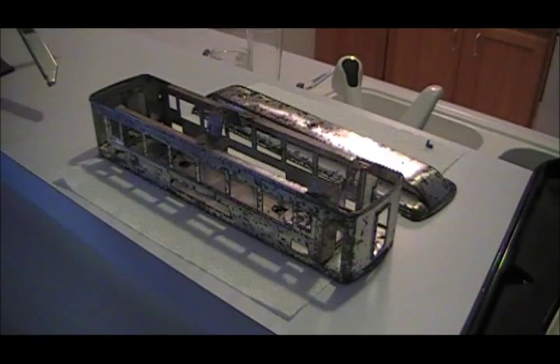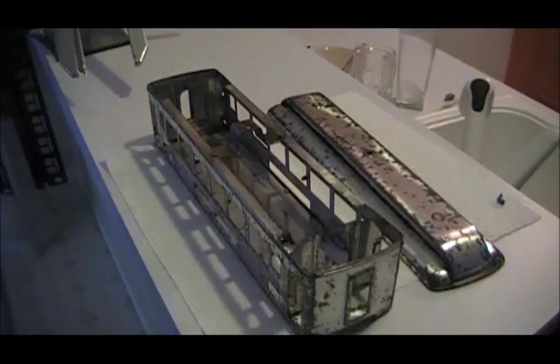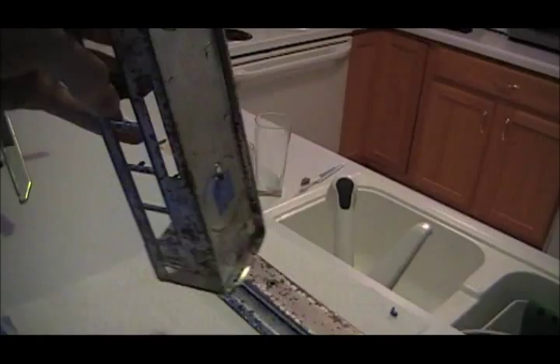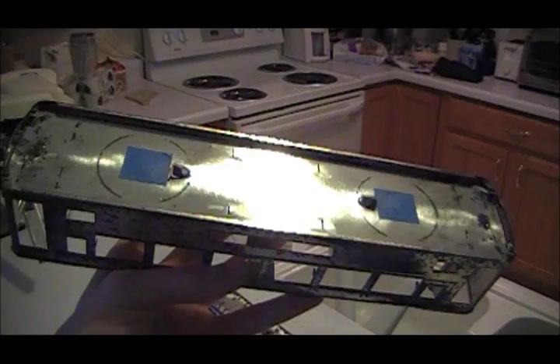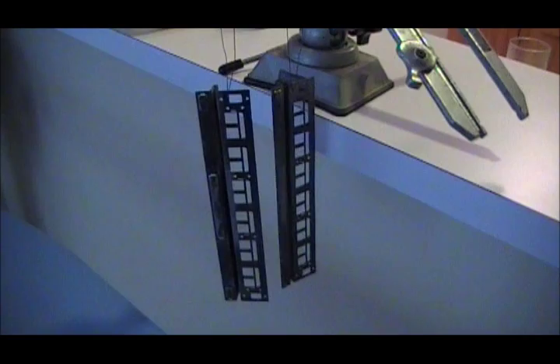Now we can get started on painting these parts. I don't have quite everything de-rusted and ready yet, but I've got enough finished that we can at least get started. The main body here — I put some masking tape on the bottom where the trucks will be making contact with the body. I found with the last car that you really want that area masked, because otherwise you're going to have to clean it off later if you want the internal light to work.